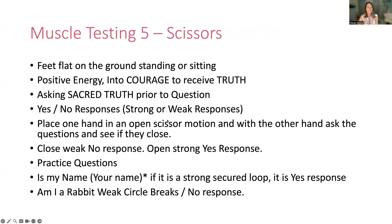Muscle testing five: the scissors. A bit like the finger pressure where you have your fingers up, but you can do it with your fingers open like a pair of scissors. Same foundation of sacred truth. 'Sacred truth, is my name Tracy?' — it is quite strong. 'Am I a rabbit?' — you can just tell the difference. I haven't used this one as much and I forget how powerful it is. That definitely works really well — I can really feel the difference quite quickly with that one.